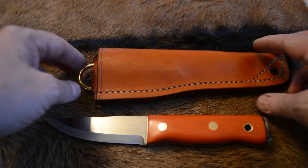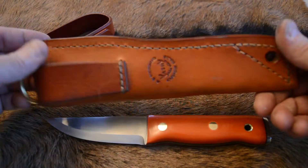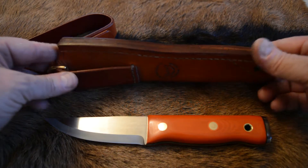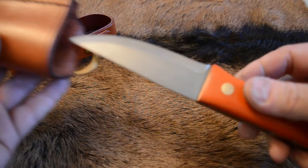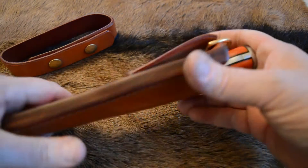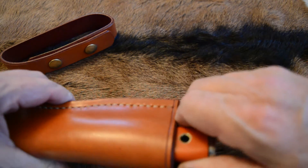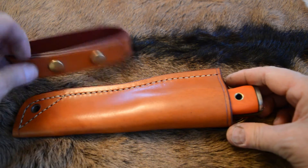The sheath has a dangler system, very thick leather, polished edge. Nice snug fit — that will loosen up in time, but it'll loosen up just to comfortable.